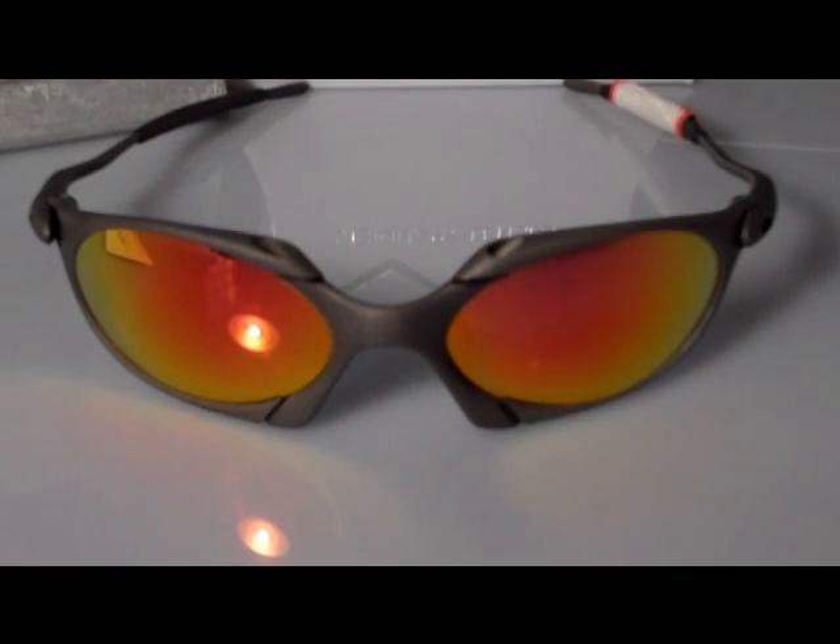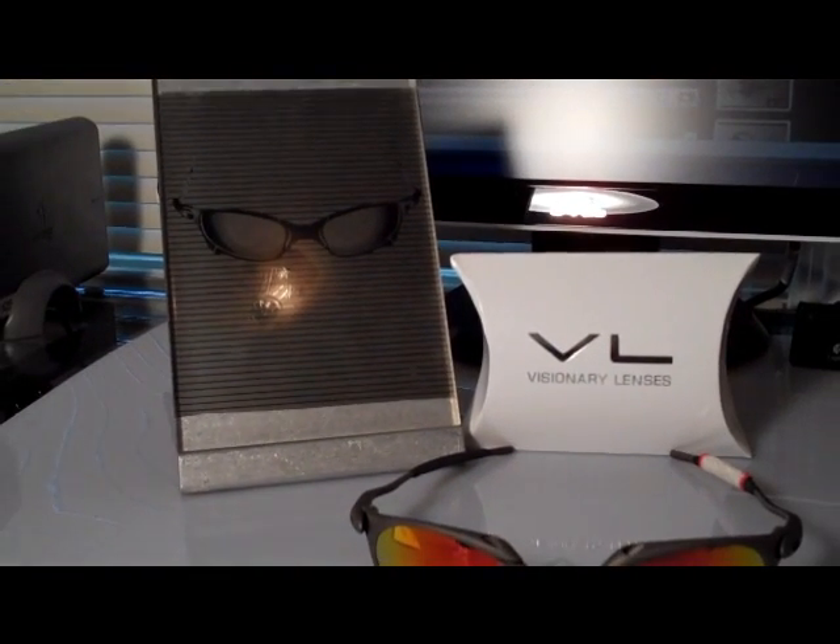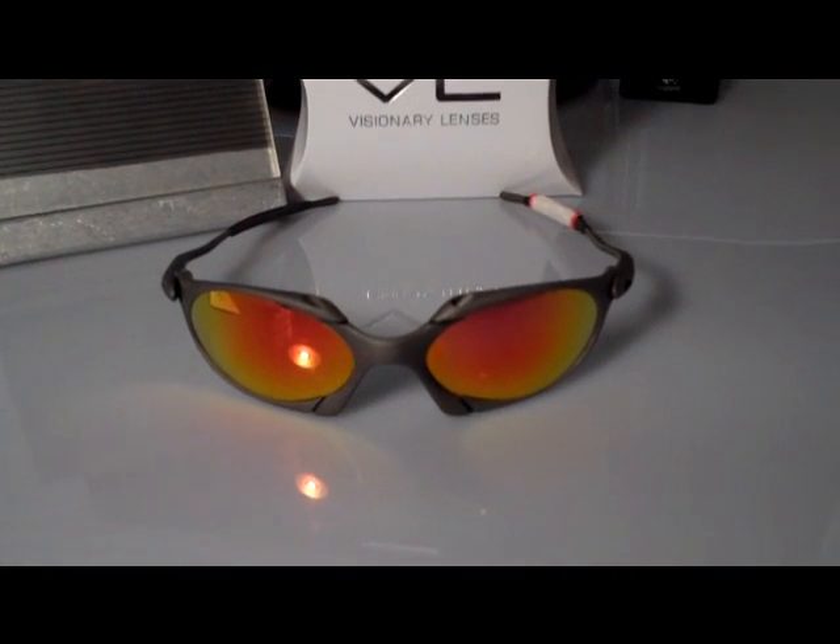Today we're going to do some demonstrations of how to determine if your lenses are polarized or not. There are different degrees of polarity, some better than others depending on what brand you get and how well they're made. Here we have some Oakley Romeo Ones with the fire red polarized Visionary lenses — a very old and unique model and style, but one of my favorites. We also have a polarized test card to the left, a computer screen up front, and some extra lenses to the right.